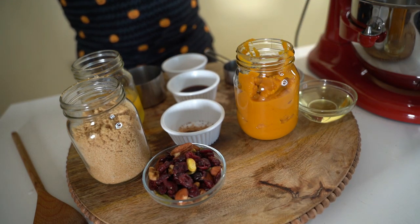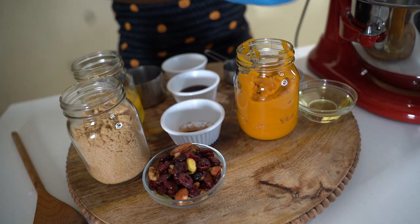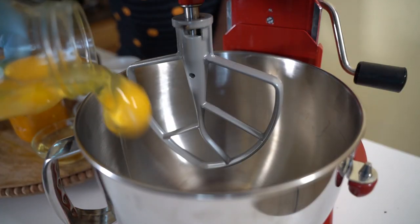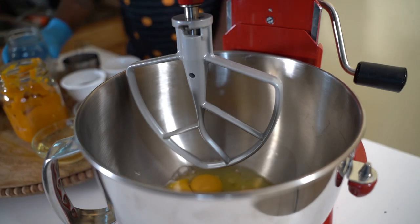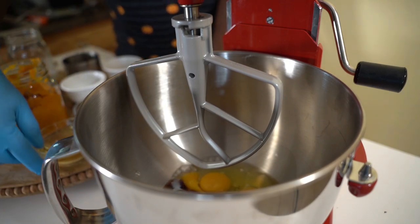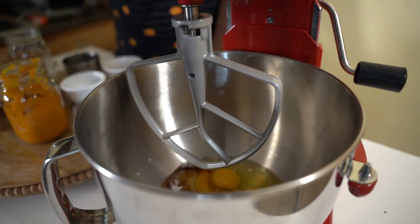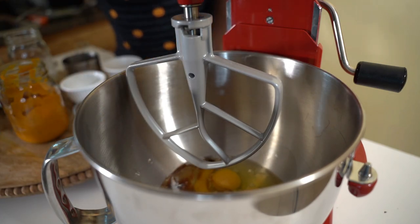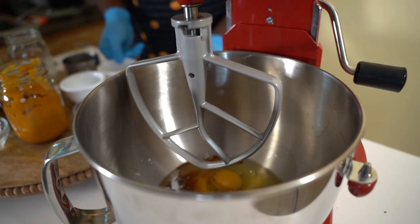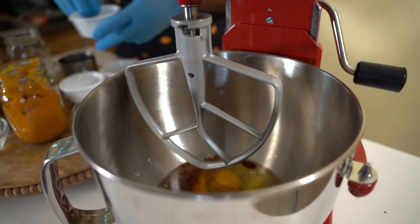We're gonna go over to the mixer, add everything, mix it up, and then bake it. So in my mixer I'm gonna put four eggs first. I like to put all my liquids in first — very important. It keeps my head in a good place. Then we put all the spices in.